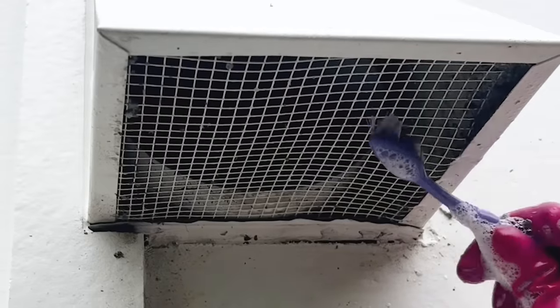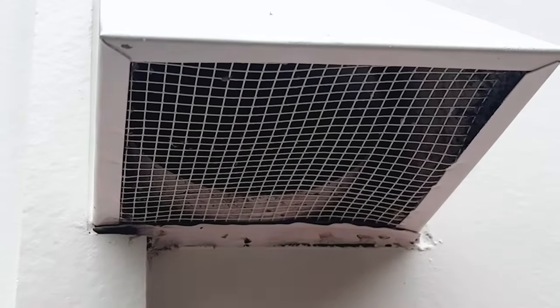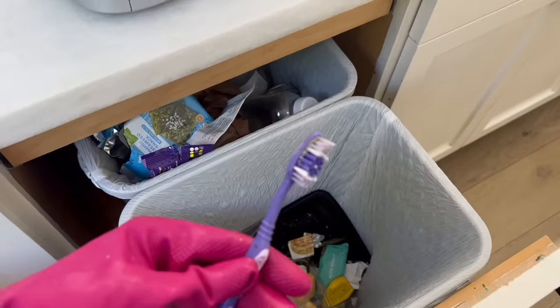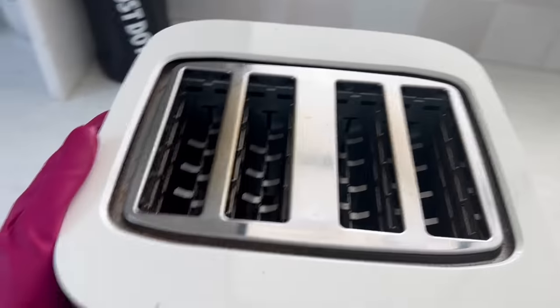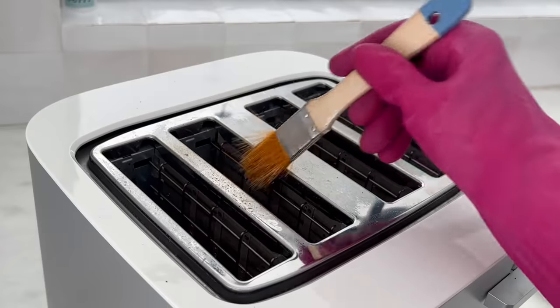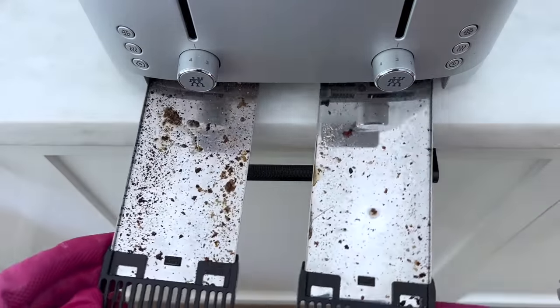I promise we're tossing this one. I think we increased the airflow by like 90 percent — you're retired! Next, the toaster. Lots of hard-to-reach crumbs, so we're going to take a damp paintbrush to loosen those up and then clean the tray.